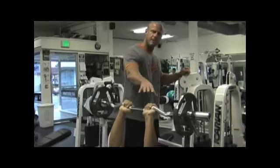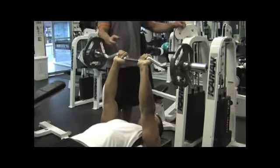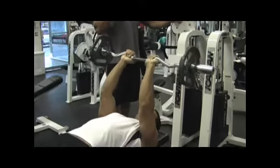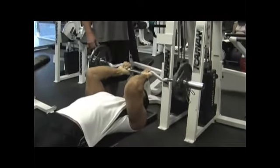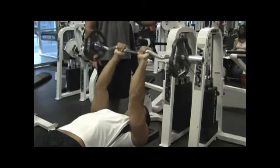You notice he's got a close grip on his hands. Arms nice and locked, sitting vertically. When you're ready to go, all you're going to do is bend your elbows, bringing your hands towards your forehead. When you get them pretty close without hitting your forehead, of course, you're going to extend the weight back up in the air.